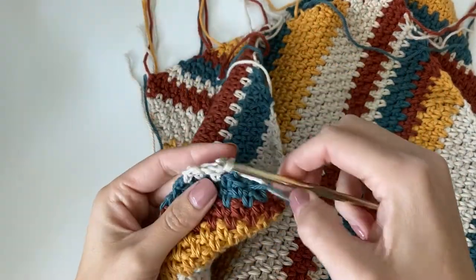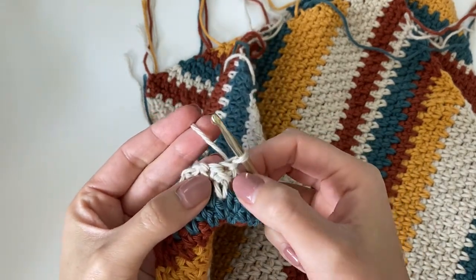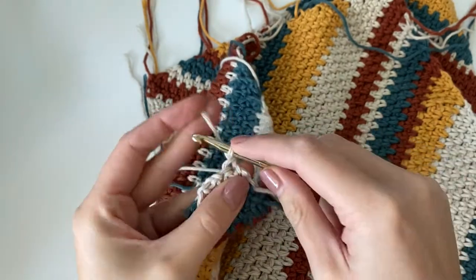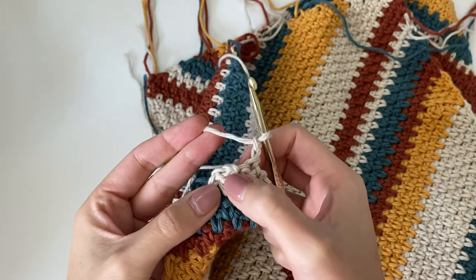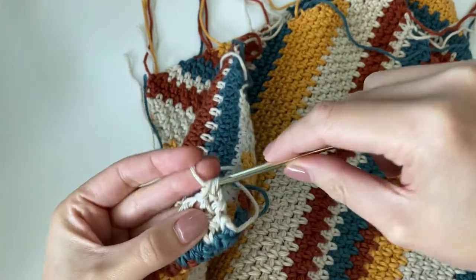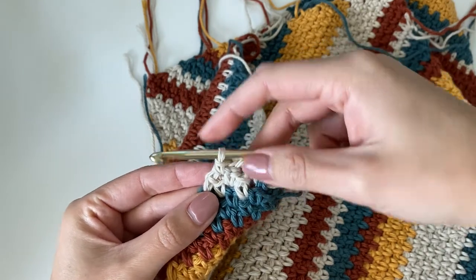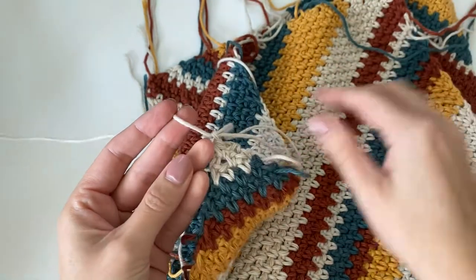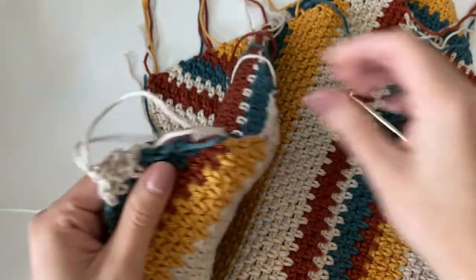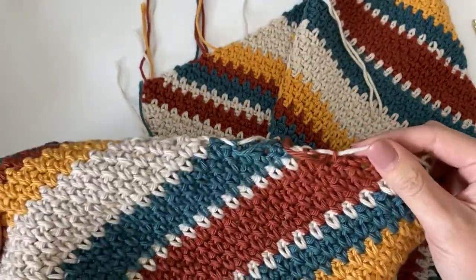Now we've finished all the decrease rows. On row 148, the pattern shows a chain two, but you should only do a chain one — it doesn't matter too much if you accidentally do a chain two. Then work one last single crochet into that chain two space. That finishes our very last row — yarn over, pull through, and cut your yarn. That completes one rectangle. Remember you need to make a total of two rectangles, and then I'll show you how to seam both pieces together to finish off the wrap.